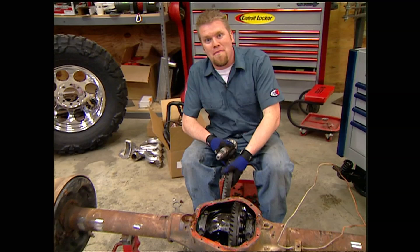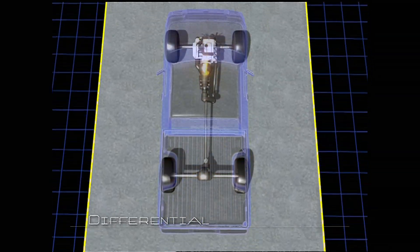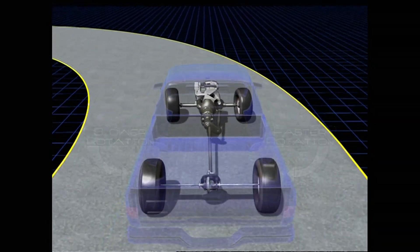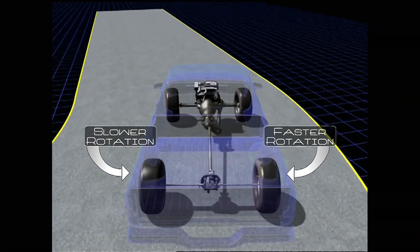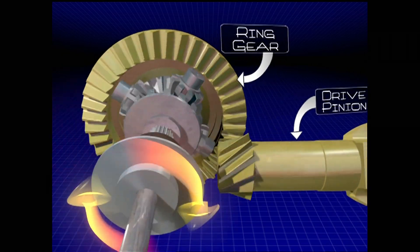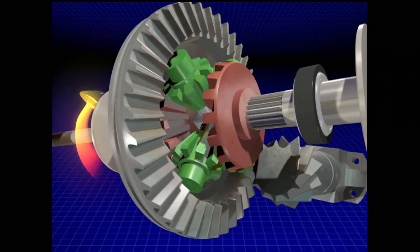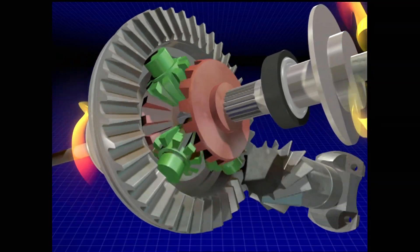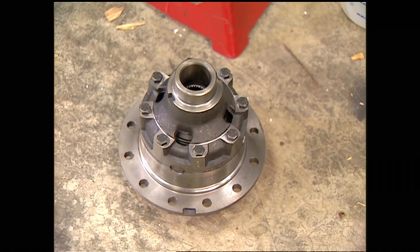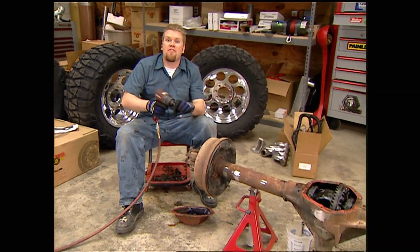A differential is a mysterious item. As you drive, power from the engine is split and sent to either wheel. The real work happens when you turn a corner and the wheels have to travel at different speeds. Gear reduction and power splitting are handled by the ring gear and drive pinion, while differential action uses the side gears and pinion gears — sometimes called spider gears. The Detroit locker replaces those spider gears with a spider and clutch assembly that maximizes traction while still allowing differential action.